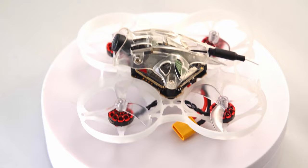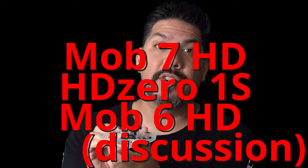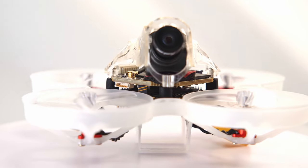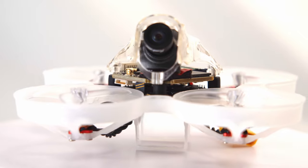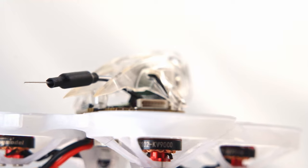Today we're talking about the Mobula 7 HD — Happy Model's new HD Zero compatible tiny flyer that is kind of the intersection of flying indoors and outdoors. Is it easier, faster, and less stress to just buy it instead of build it? For this size, I can tell you it makes a big difference.